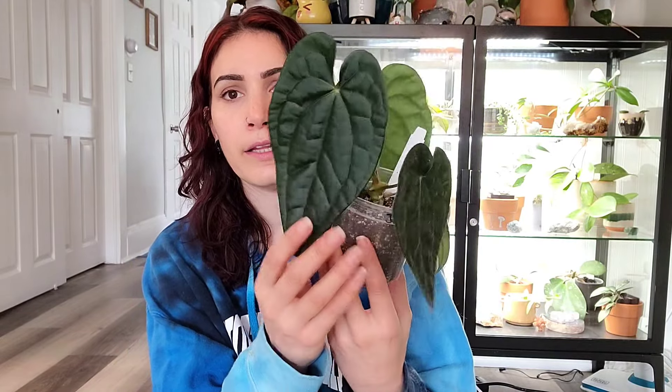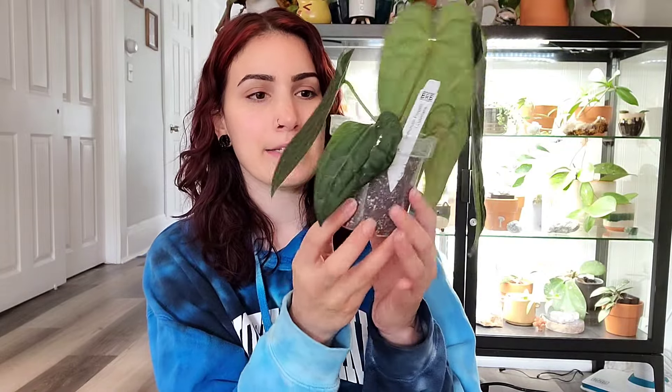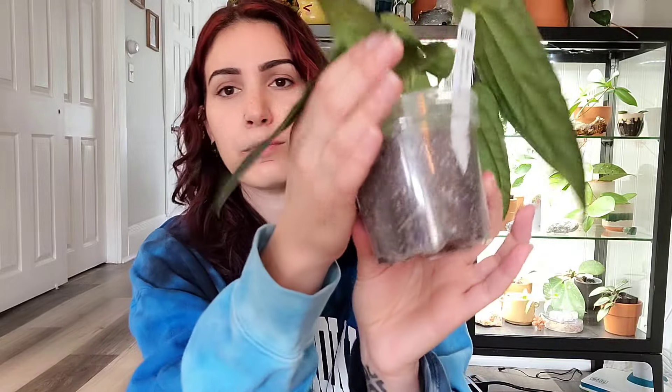The best example I can show you of leaves not upsizing anymore is probably this anthurium frigidii luxurians. This leaf came out and then this one followed — it's maybe slightly bigger but not really, and it's in a smaller pot for the size of the plant. I've had her for about a month, she's had plenty of time to acclimate and has some roots, so she's ready.